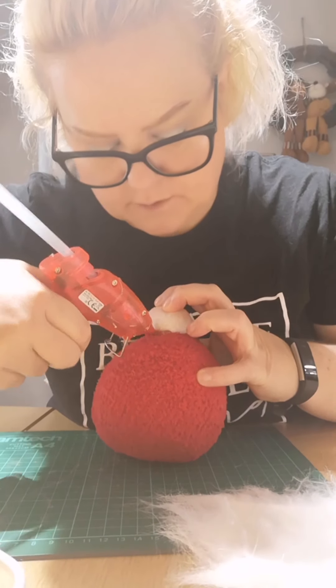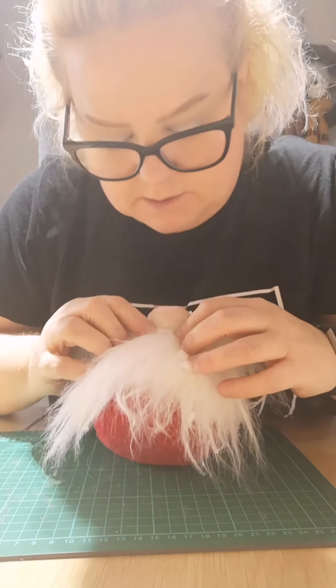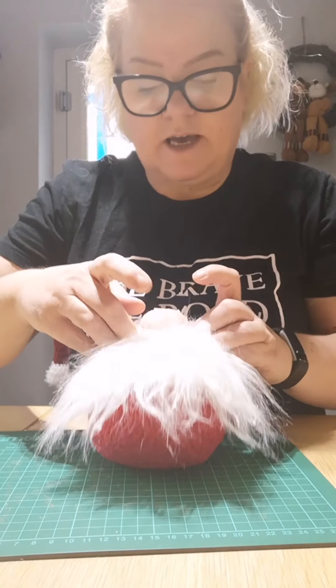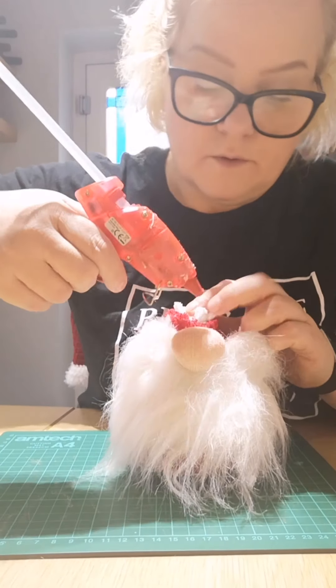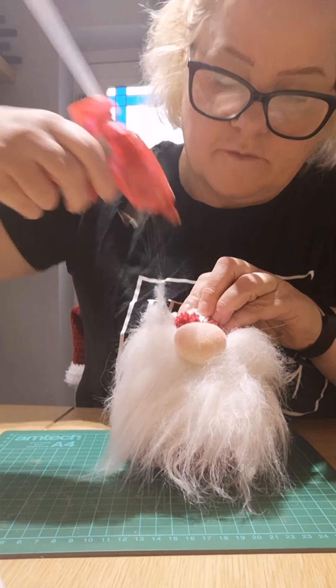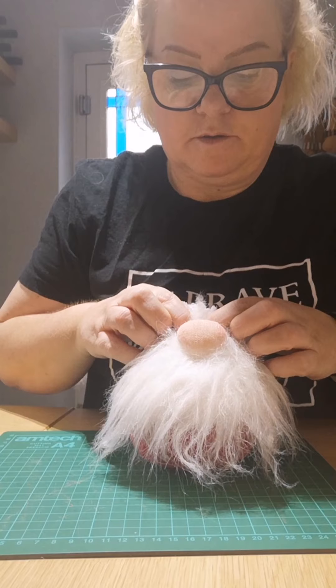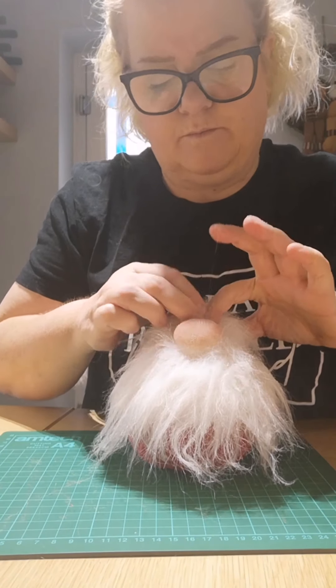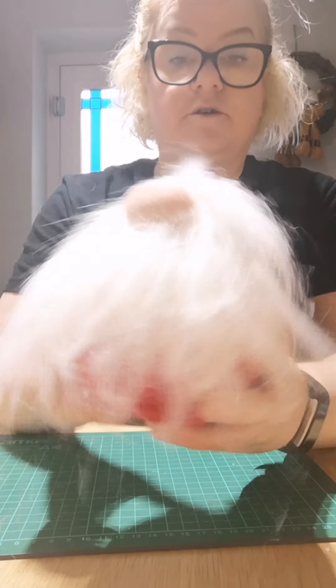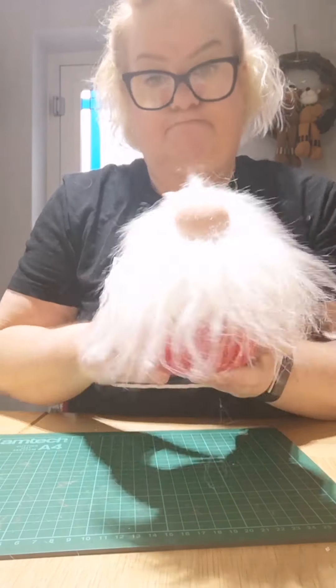Let that dry for a couple of seconds, then glue over the top and drag the rest of the fur up around the top of the nose. That's the beard attached. You can play around with the beard and try different colors and styles.